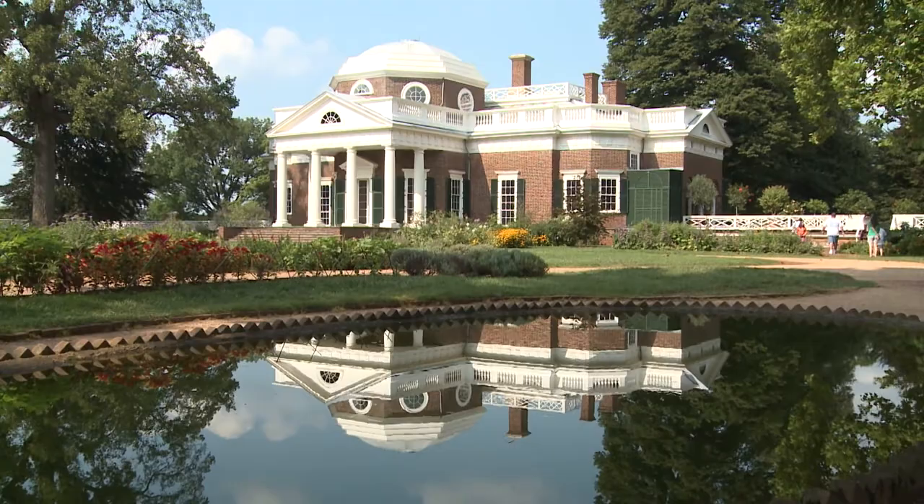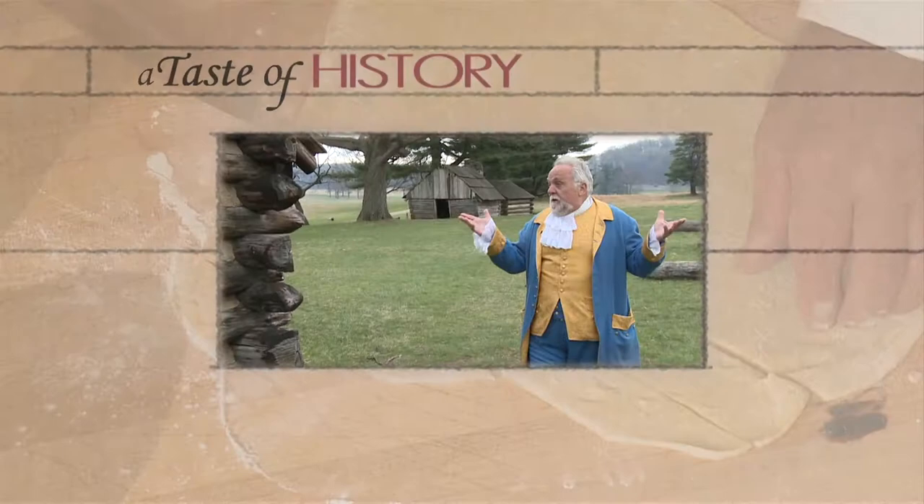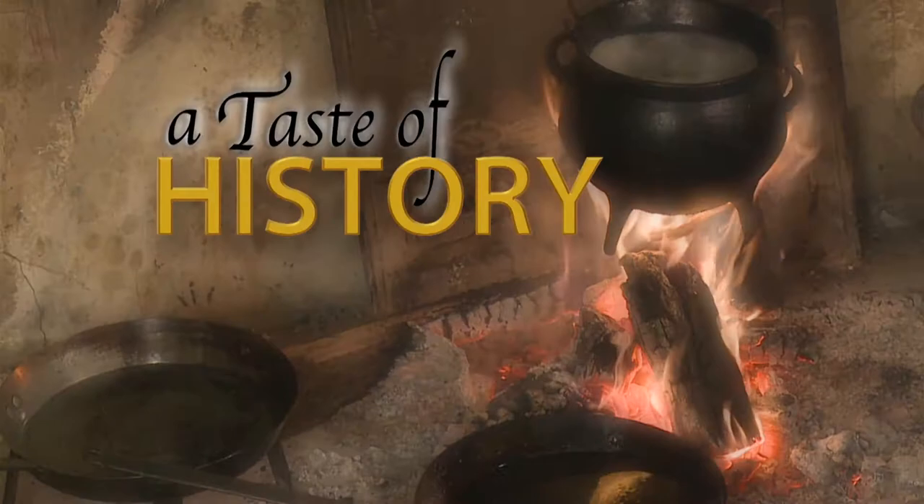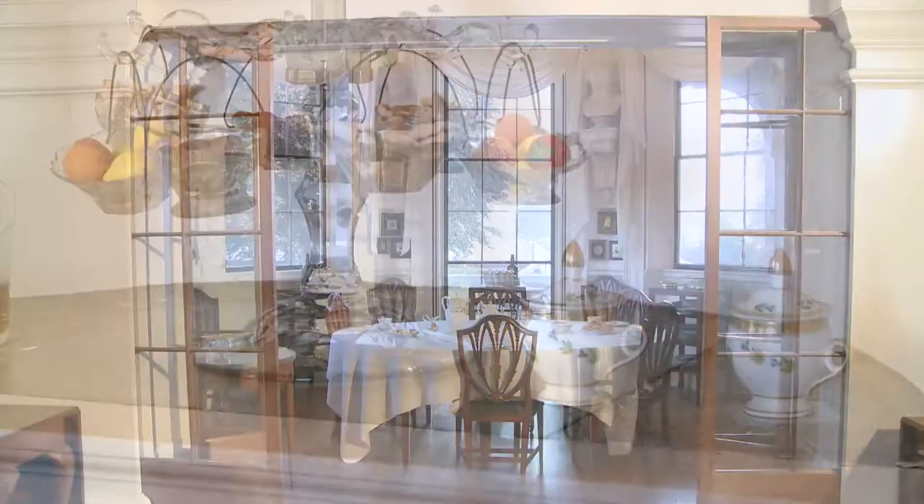If I had to pick any place to ever do a show, it would be Thomas Jefferson's Monticello. So stay with me to sample this true taste of history. I feel the presence of Thomas Jefferson every moment I move around here. Today, we're going to learn about the slave chefs that actually prepared these fantastic meals that were served here at the dining rooms in Monticello.